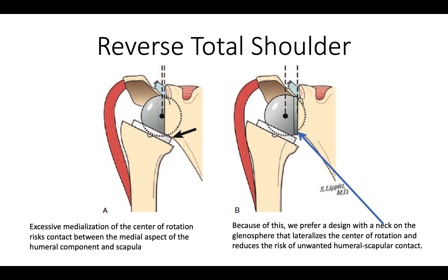The advantage of having an offset glenoid is shown here. If the glenoid sphere is directly on the surface of the glenoid bone, there can be problems with unwanted contact, scapular notching, and instability. With an extended metal neck, it increases the clearance between the humeral component and the scapula.